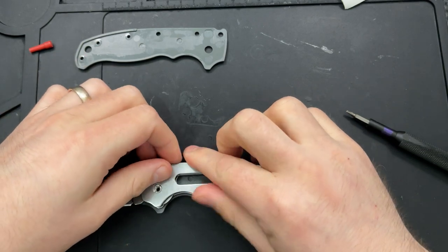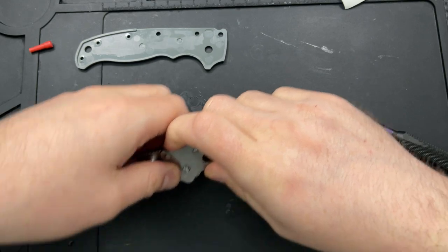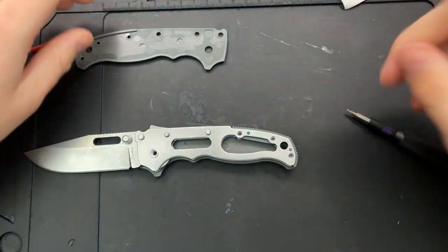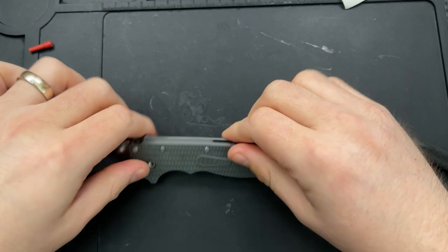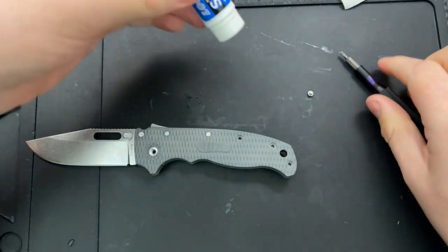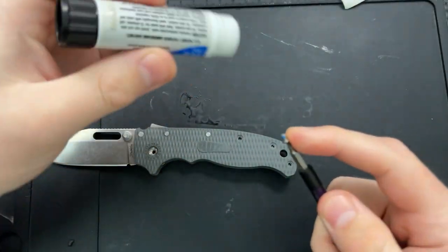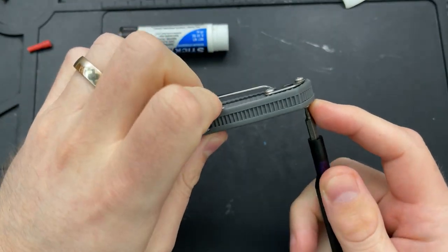Then I'm going to slip this guy on top. What I just did is I pulled the shark lock back here — that allows me to get in there and get everything fully seated. Let's start with the T6s in the back here. I'm going to use some thread locker, some blue Loctite. That will just keep everything together. Let's go on ahead and put this in here.